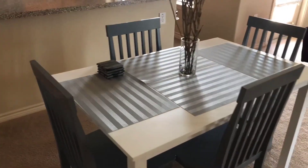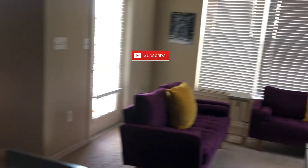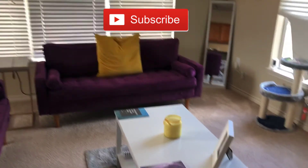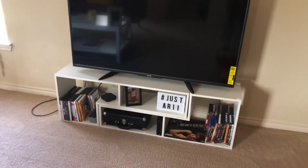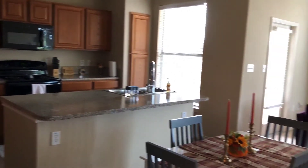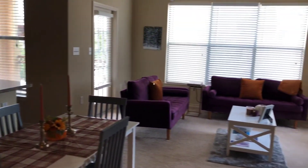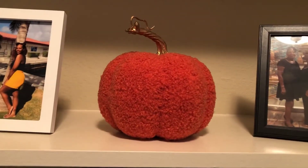Before the final reveal, I'm showing an overview of what the living space looked like before I began decorating. And boom — I know it's such a huge difference, just kidding. But it is some subtle touches — mainly pumpkins — and basically everything came from Target and At Home.